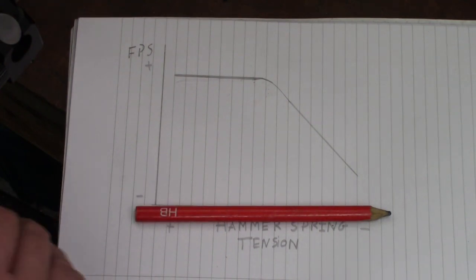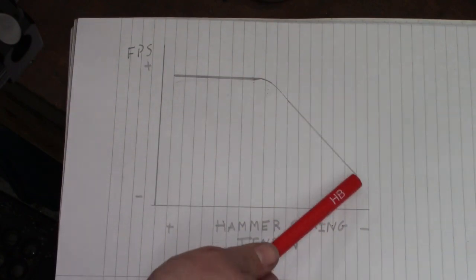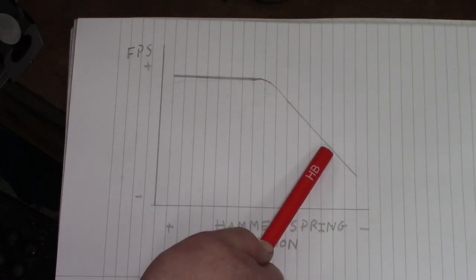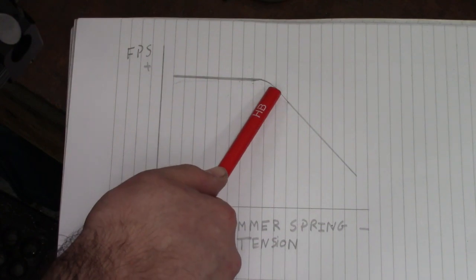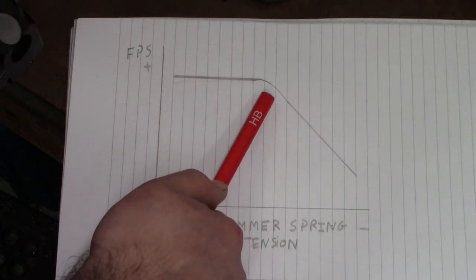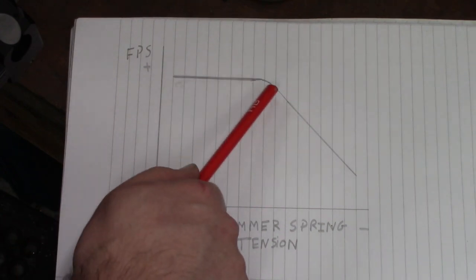Before we start tuning, make sure the rifle is mechanically sound — check the regulator is working, the O-rings are good, and the rifle is generally sound. I've also cleaned the barrel and opened a fresh tin of pellets. It's important to use good quality pellets so you don't get random readings. In this rifle I'm going to be using JSB Shorts — an 8.44 grain .177 pellet. Further up the curve the theoretical extreme spread should be lower, but air efficiency decreases.